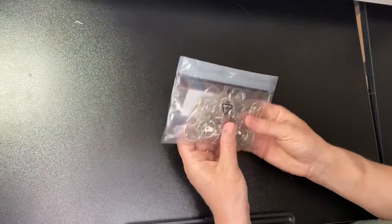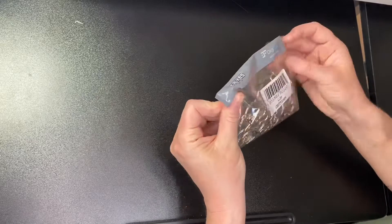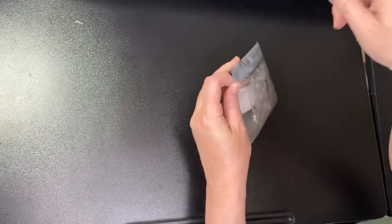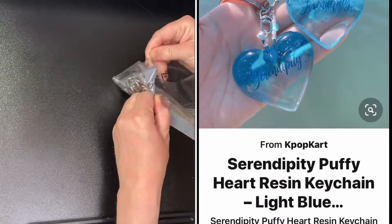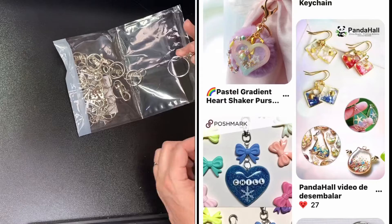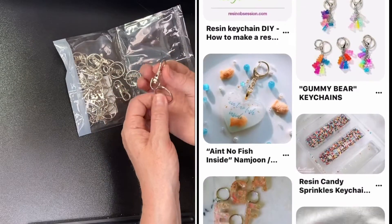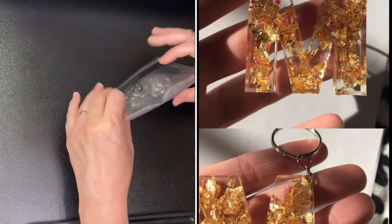I ordered some little key rings — I do plan on making some key rings and I really like the look of them. These are just little key chains that you can attach to whatever you make and then add as a bag charm, for your keys, or whatever. I got those from Amazon.